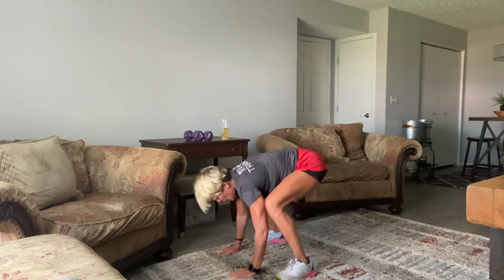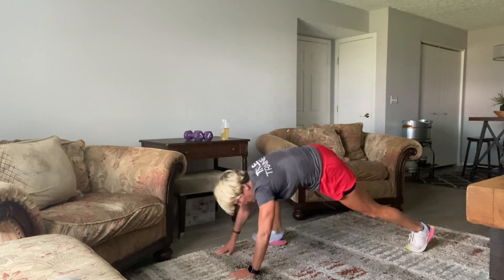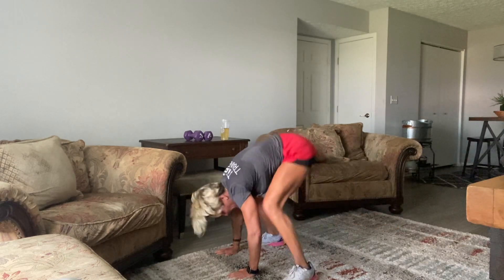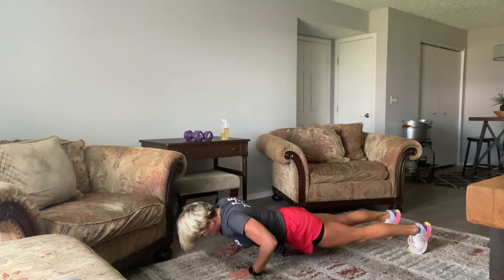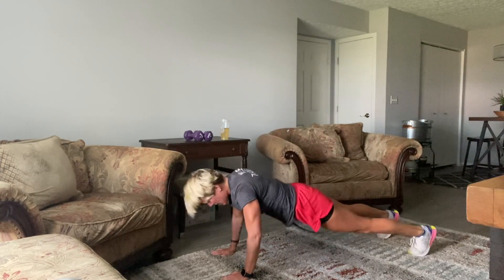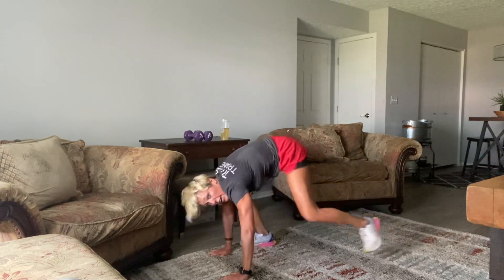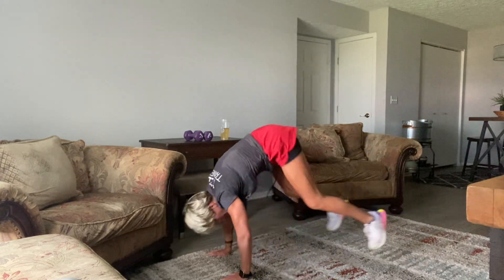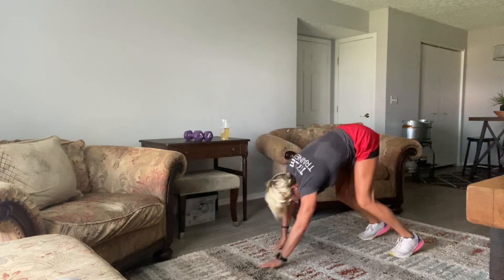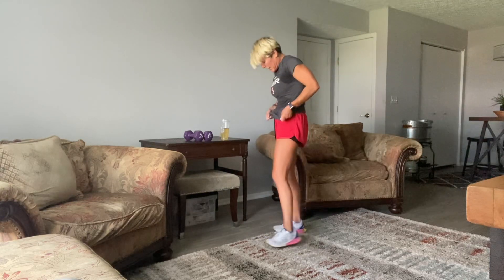Good stuff. 15 seconds. 10, 9, 8, 7, 6, 5, 4, 3, 2, and 1. There it is — lots of burning going on there.